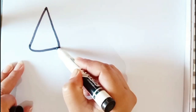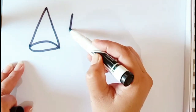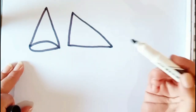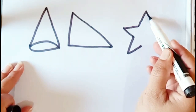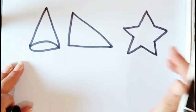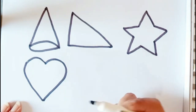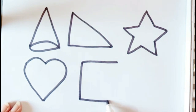Cone, this is a cone. Right triangle, right triangle. Star, star. Heart, heart. Skull.